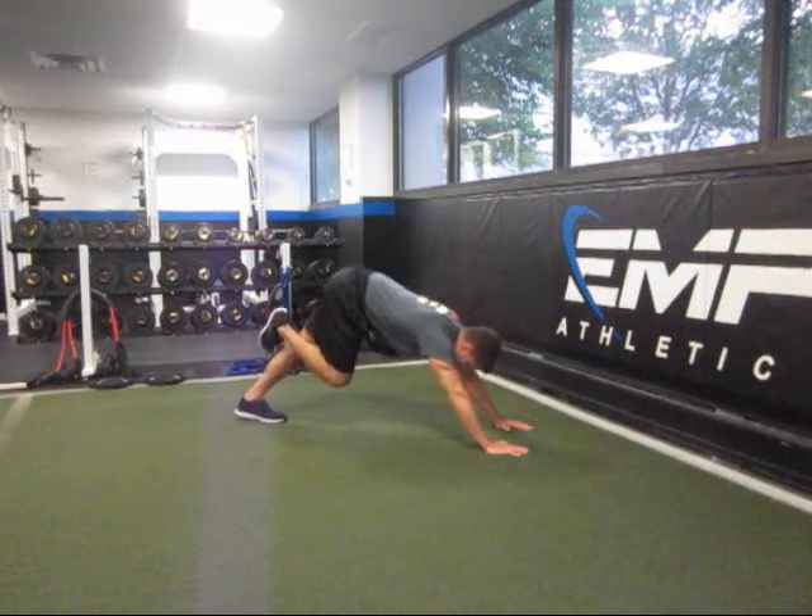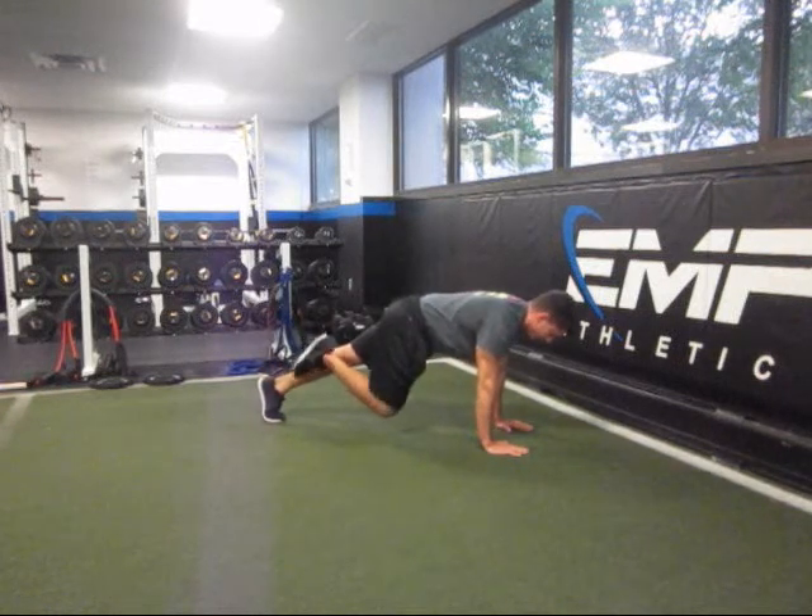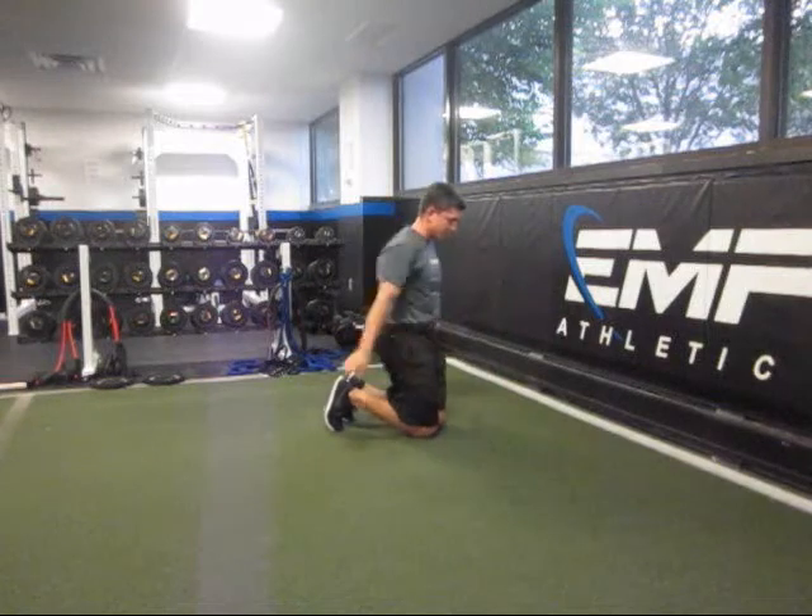Start in push-up position, drive your hips up, drive the heel down, and then back over your hands.